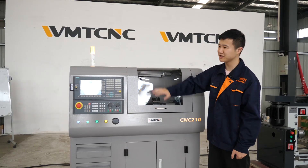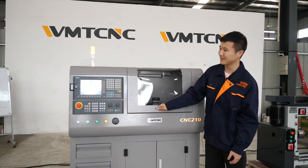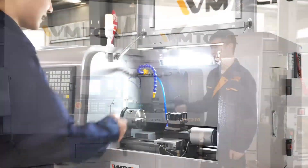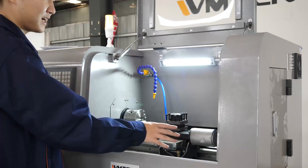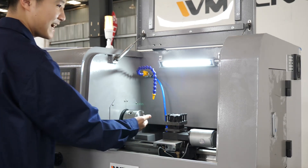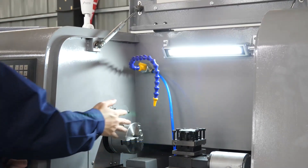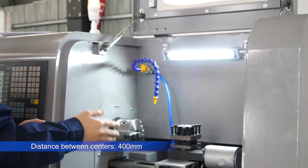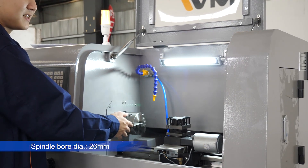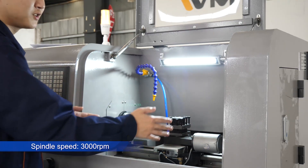After looking at the outside of the machine, let's get to the inside of the CNC 210 — I will open the cover. When we come to the inside of the CNC 210, there are several very important specifications. Its max swing over bed is 210 millimeters — that's why this machine is called CNC 210. The max distance between centers is 400 millimeters, and the diameter of the spindle bore is 26 millimeters. These three important specifications determine the max size of the workpiece this machine can process.